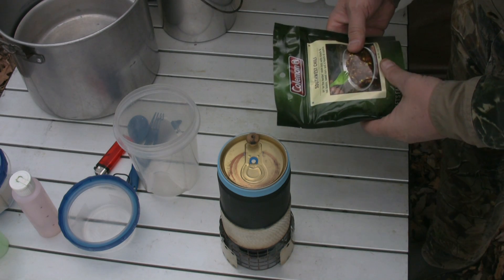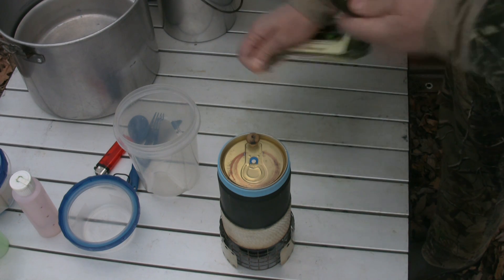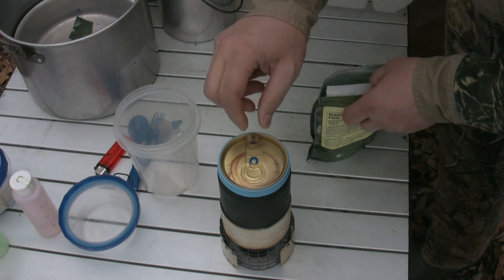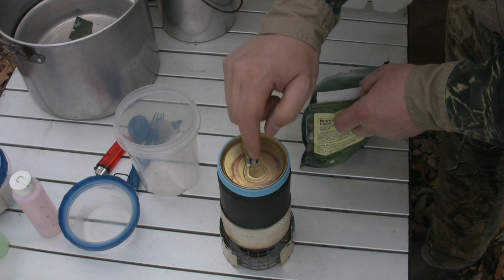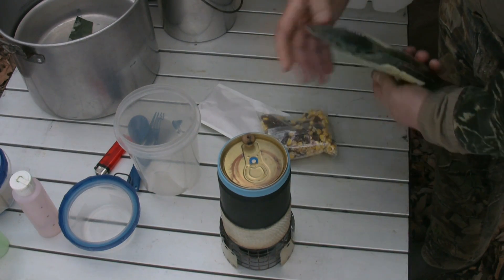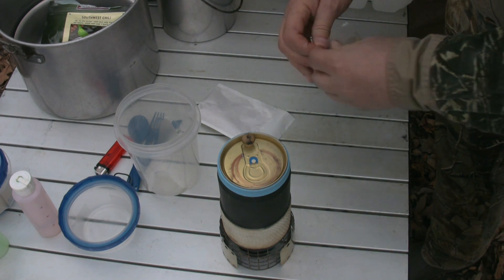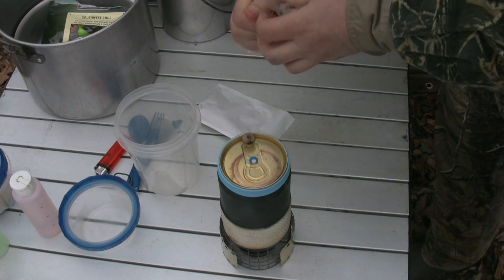Okay guys, we're almost at a boil here. It's been about six minutes. I'm gonna have some southwest chili today. It's a freeze-dried dehydrated meal from Coleman. I think we're boiling now on our stove here — yeah, we've got a good strong rolling boil. You may even be able to hear it; it's plenty hot enough for what we have to do here. A lot of these meals you mix them right in the bag and zip lock them back closed, and it's kind of a pain to eat out of the bag. I don't like doing that and that's why I like this stove kit so much. I'm going to open this up and prepare it and show you how I like to do this.